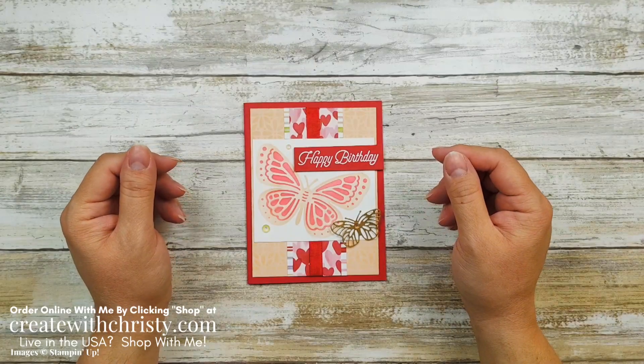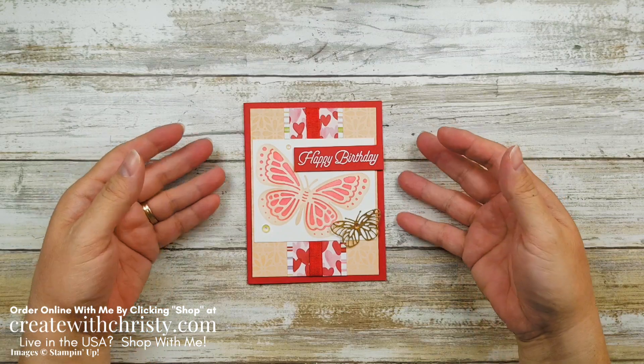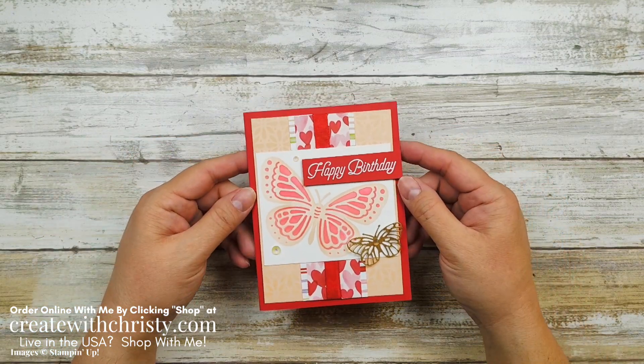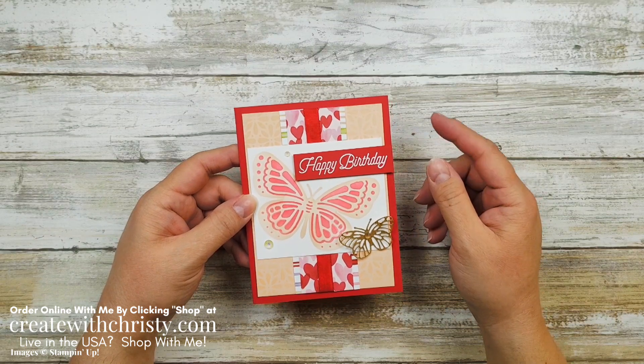Hi guys, this is Christy Folk with Create with Christy. I'm an independent Stampin' Up! demonstrator in the US. Today's card features two of the gifts I'm giving away as a thank you gift when you order from me and use my host code for January 2022.